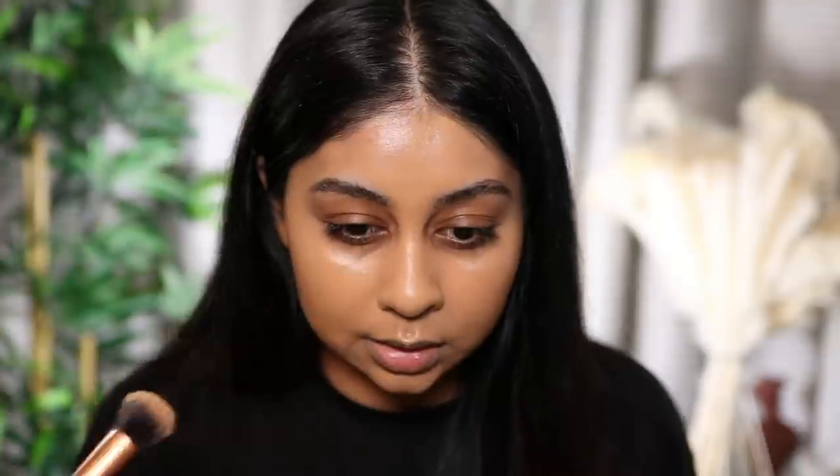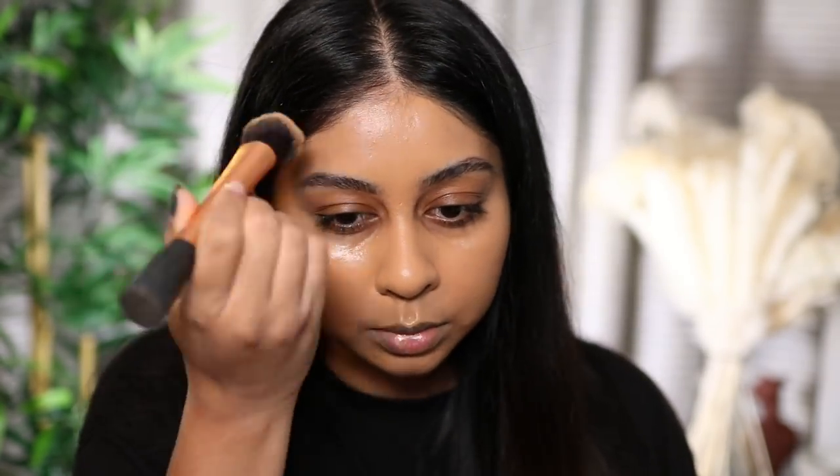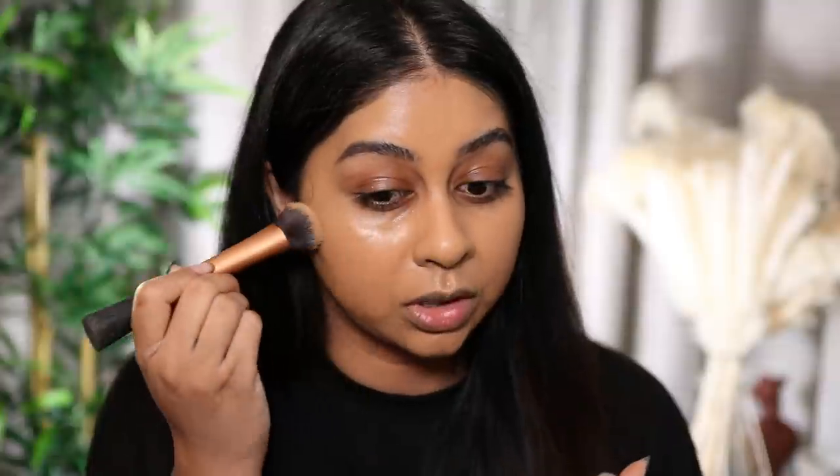Wow, this is blending so nicely! It's definitely glowier on the NYX primer side, which I'm not mad about, but the foundation itself is definitely more matte. This is beautiful, honestly. I don't even need three drops — a small amount goes a really long way. I'm happy with two drops. This side with three drops is even more full coverage, and I feel like adding more would give even more.